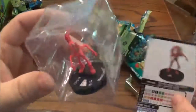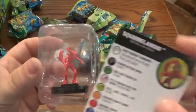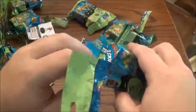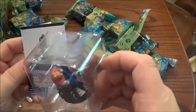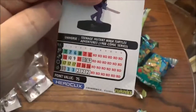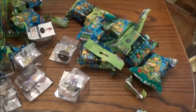We have a Squirrelinoid card — Uncommon. Stat line for that bad boy. And we have a Ten card and he is an Uncommon. There's his card there. Pretty good little stat line there from the looks of it. Don't know what the special powers are — I'll go back and look at those later. This is just an unboxing video.